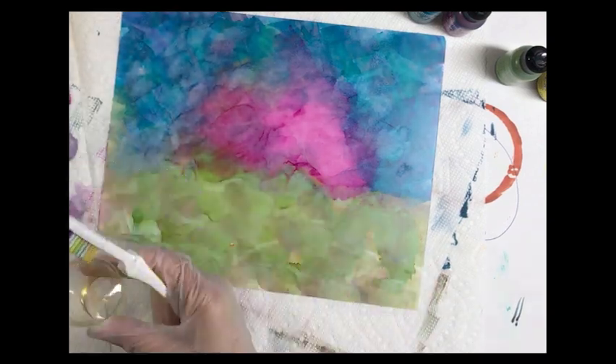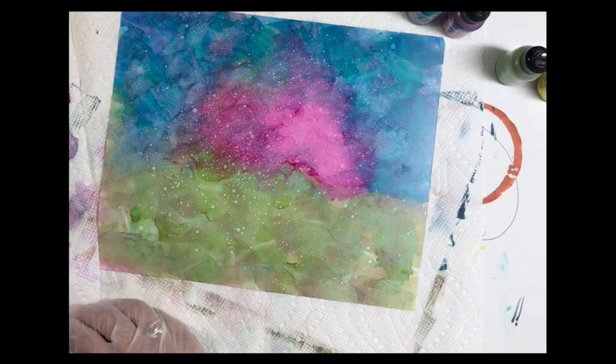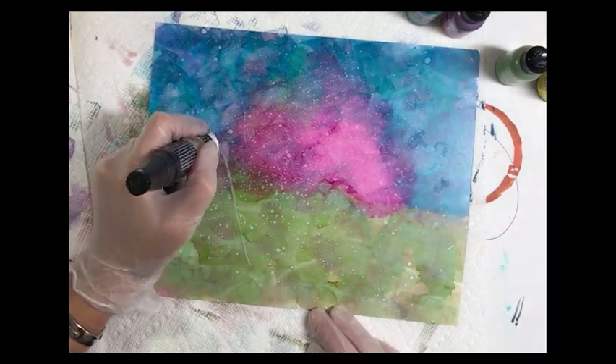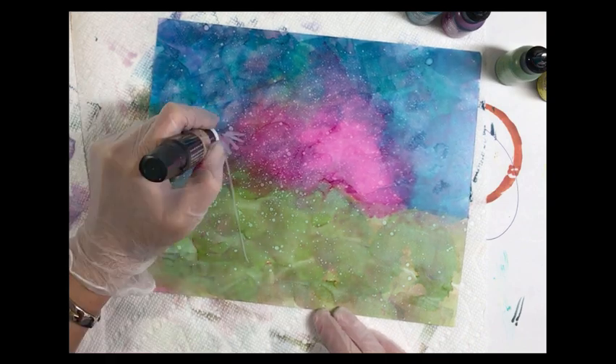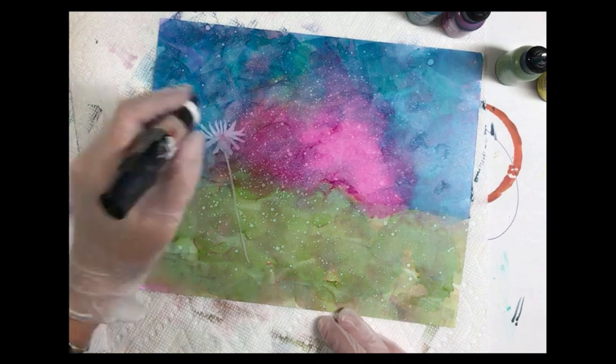Now we're gonna take a toothbrush with a little bit of alcohol on it and just spritz it over the background, then take a blending pen and use it to lift the ink off the paper and create the shapes of the dandelions and grasses.